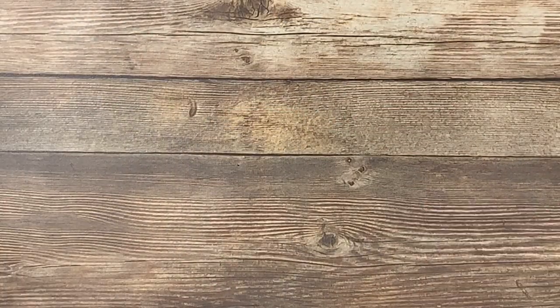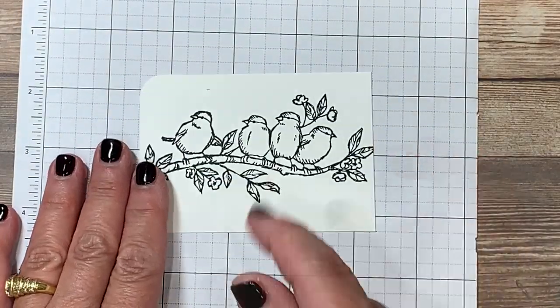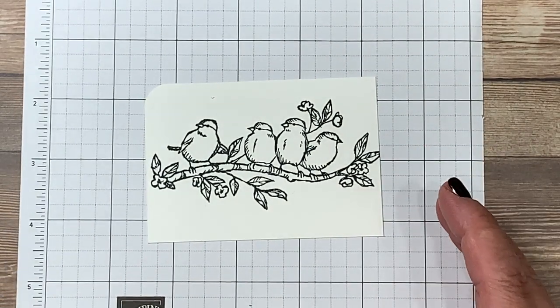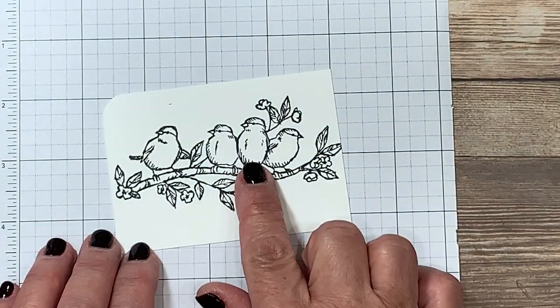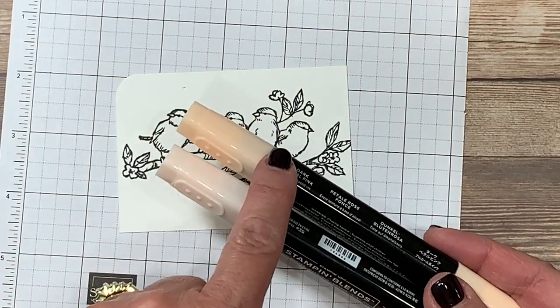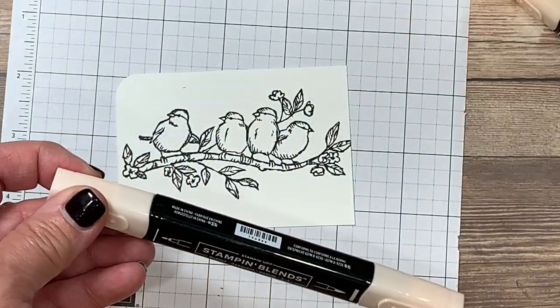I'm coming back to my cardstock and I'm still going to protect my work surface since I'm using alcohol-based markers. I want to teach you the coloring technique of blending two different colors together — I have an image that's already finished but I'll focus on one area right now just to teach you the blending. The Stampin' Blends markers come in a combo pack or you can buy them individually, so there's a light and a dark for each shade. I like to work with the lightest shade first for this technique.